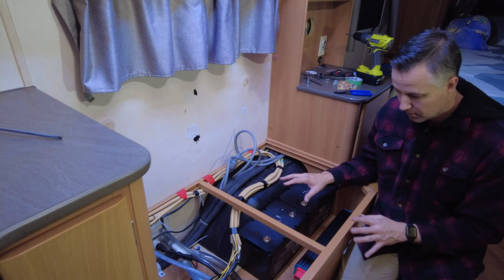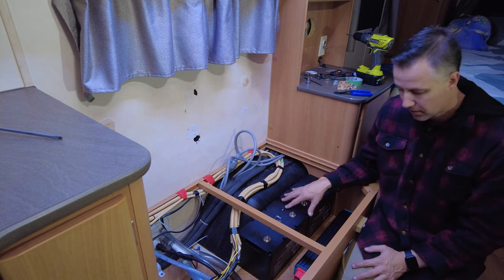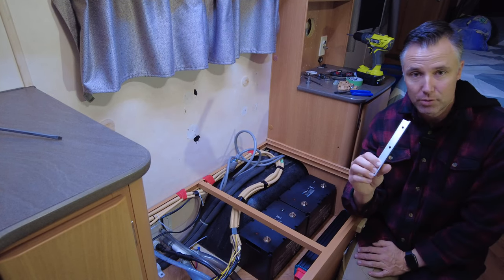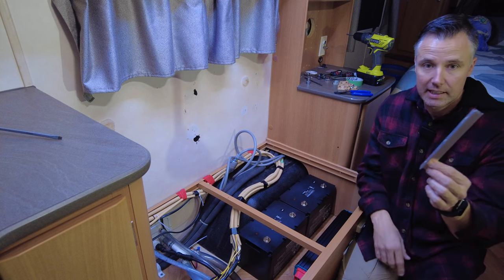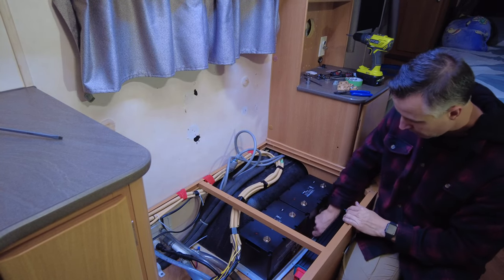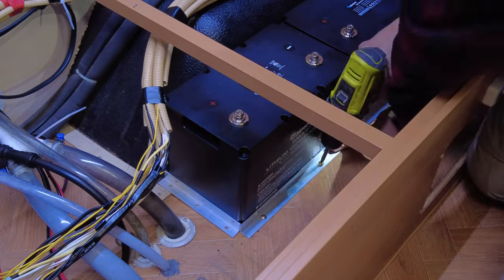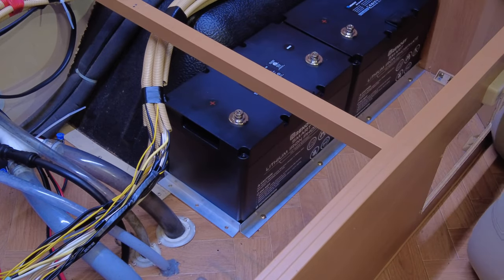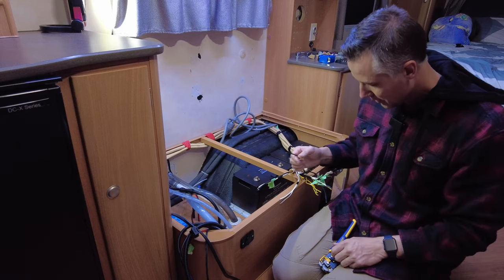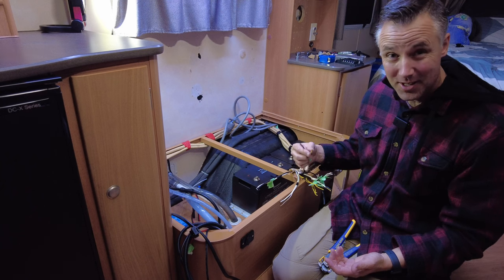One of the really important parts of the install is making sure all your stuff is secure. The concept I've come up with to secure the batteries is a bit of 20 by 20 aluminium angle — that'll go onto the front of the battery. Then there's a nice long bit that goes down the side, combined with a strap, which should stop the batteries from moving around when we're in transit. Now we've got the fun part of stripping these wires down and putting connectors on them to connect to the fuse block.